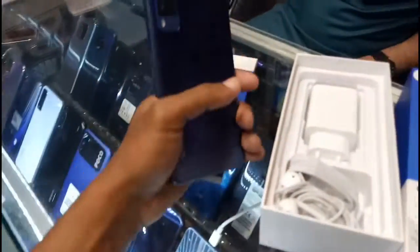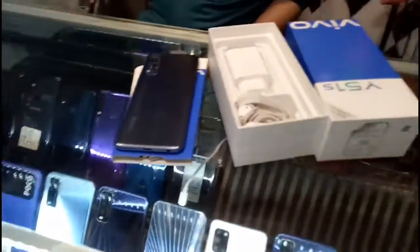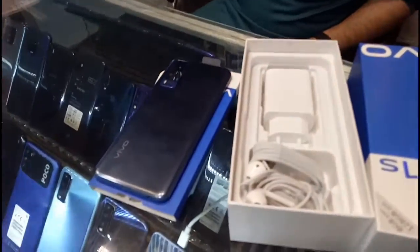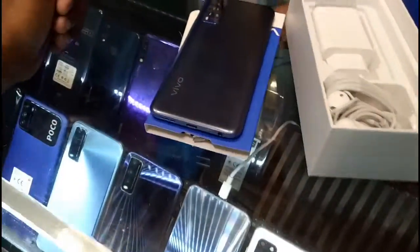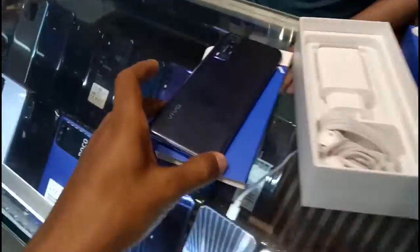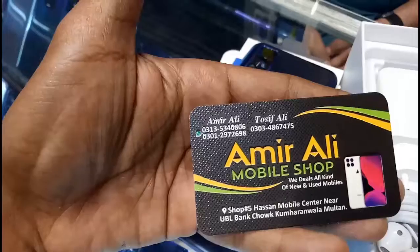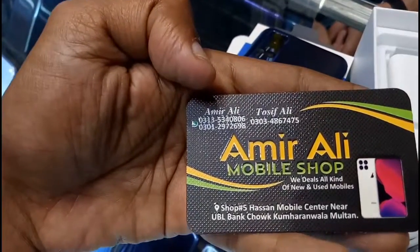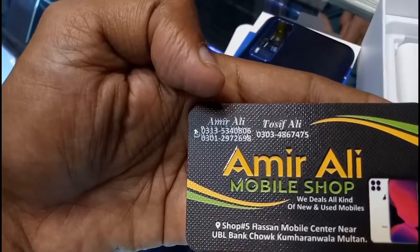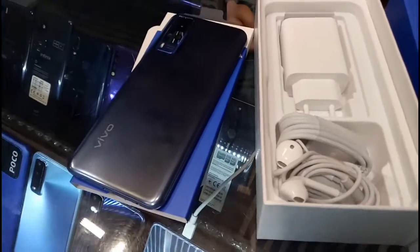So now you can see the price difference is about 5,000 to 6,000 rupees from box price to market price. I hope you will find this video helpful. Whoever wants to buy, let me know. I'll see you in the next video. Allah Hafiz.